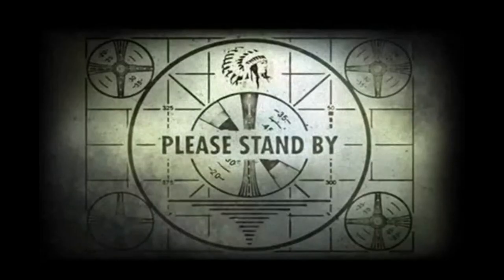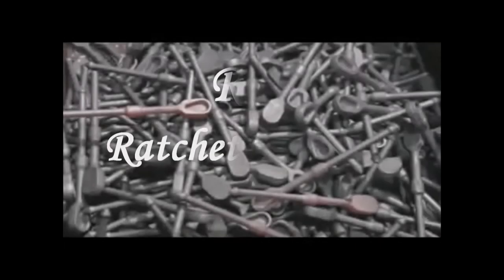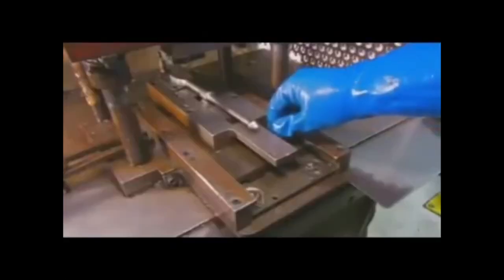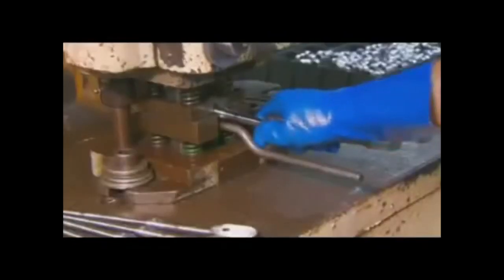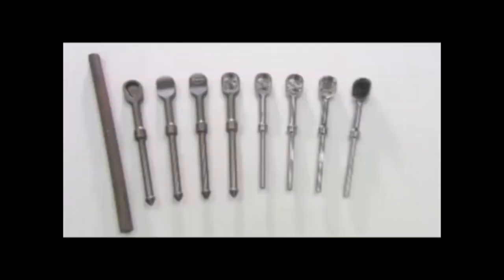A forge press then presses the soft billets into shape. The ratchets exit the forge press and fall into a collection box. A worker stamps on the face, then crimps each side of the smooth handle so it will hold the rubber handle in place.